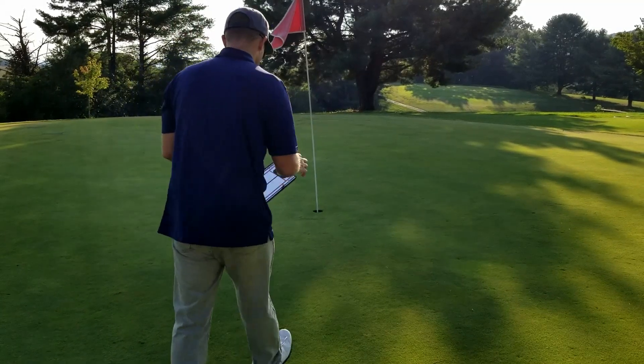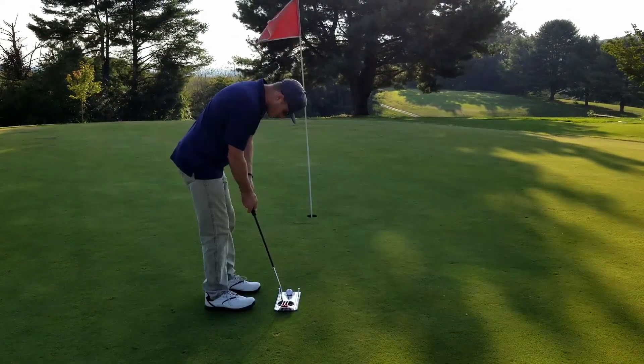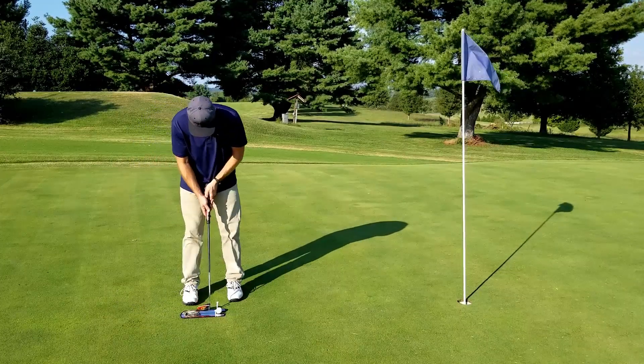When I first set the putting mirror up, I felt confident that I had done so correctly, but quickly realized that I needed to fix the setup. I eventually got the hang of it and after a few uses I could tell that my putting was more consistent.